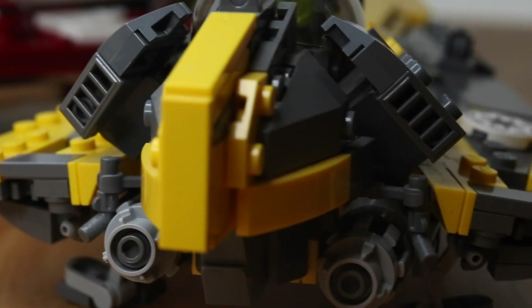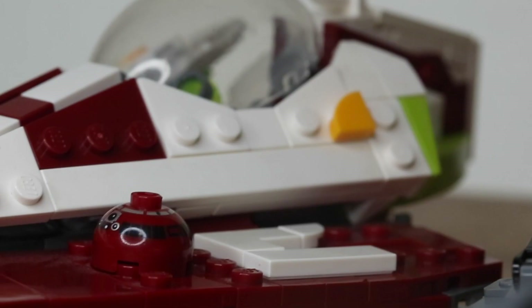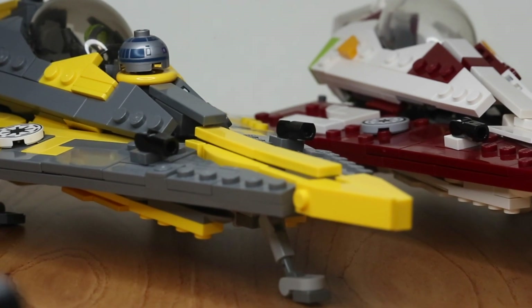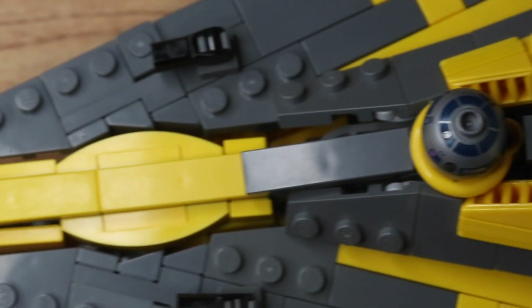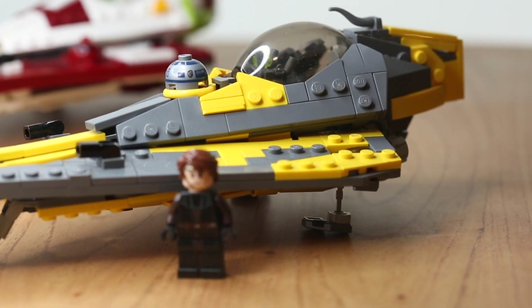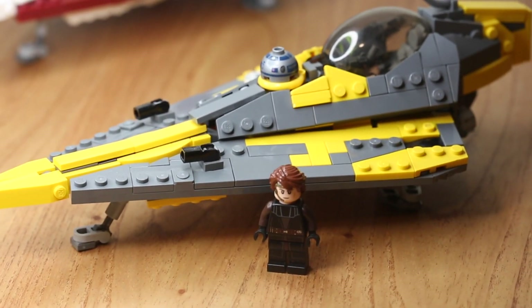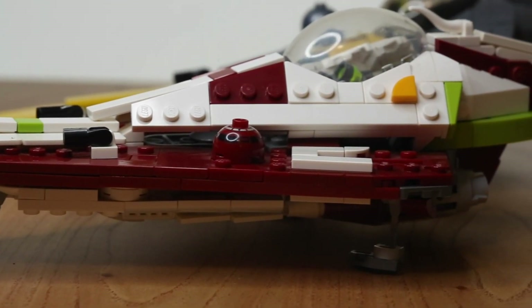Let's look at some details. Both starfighters probably took me two to three times to build — they would just kind of fall apart on me, and I'd put a couple pieces back together. They sort of come together in a few sections, so even if it falls apart, you just put together the section. If you want Anakin's Delta-7B, which is the yellow starfighter, it's going to be about $75 to $90, and Obi-Wan's Delta-7 red starfighter is going to be about $100 to $120.